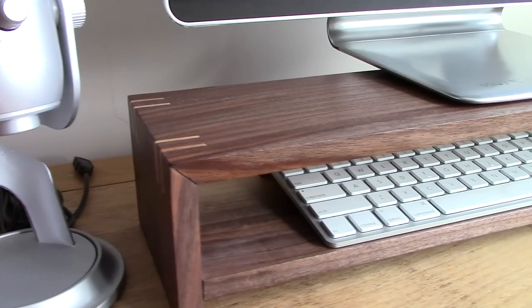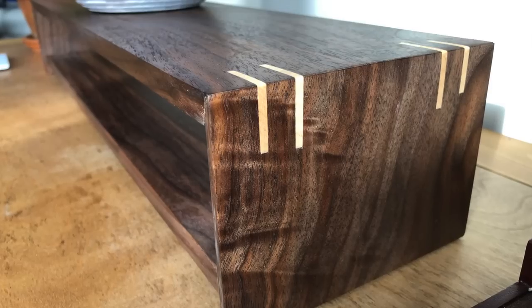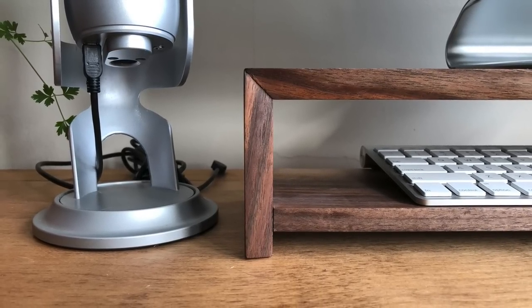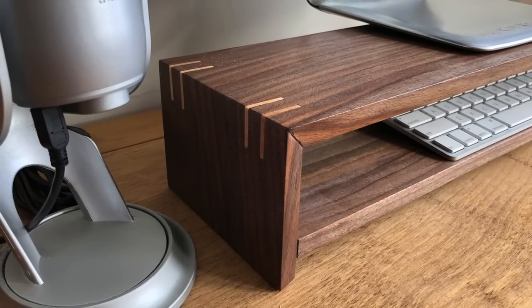I'm super happy with the result. Thanks for sticking around to watch me build this computer monitor shelf. If you enjoyed this video, don't forget to hit the like button below, and more importantly hit that subscribe button to see more videos like this in the future. Thanks.